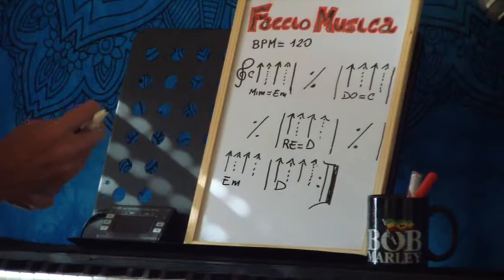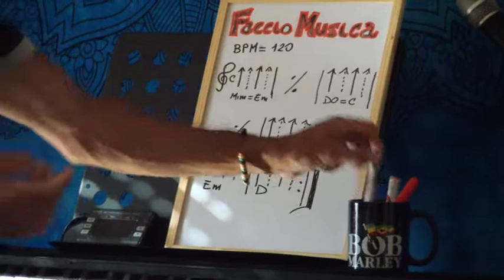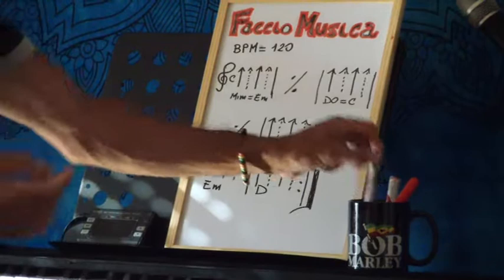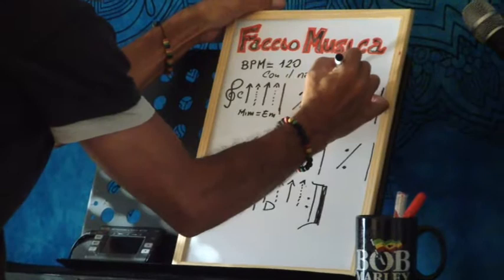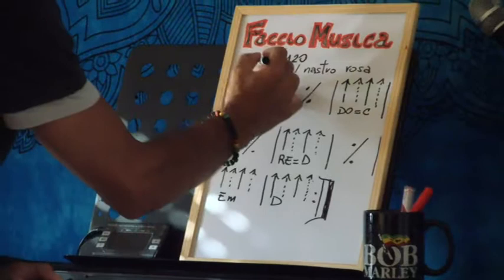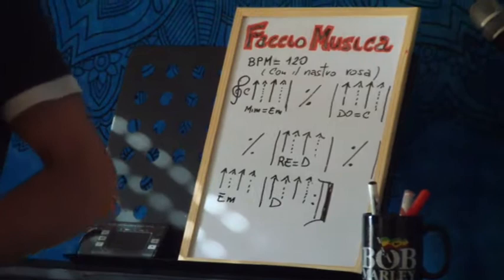Allora, che brano è questo qua? Questo si chiama 'Con il Nastro Rosa', è un brano di Battisti, famosissimo — lo possiamo scrivere anche qua sotto. Credo che lo conosciate un po' tutti. E per non fare sempre il solito brano, ne facciamo un altro, sempre di Battisti.